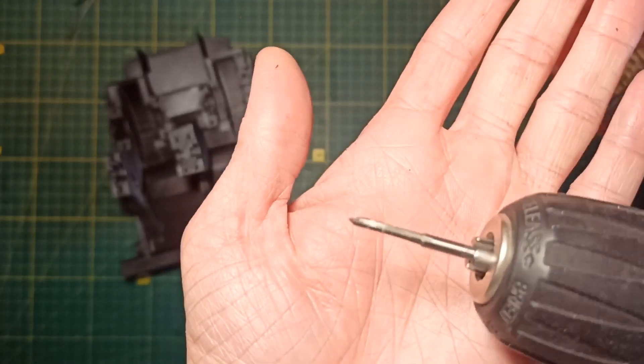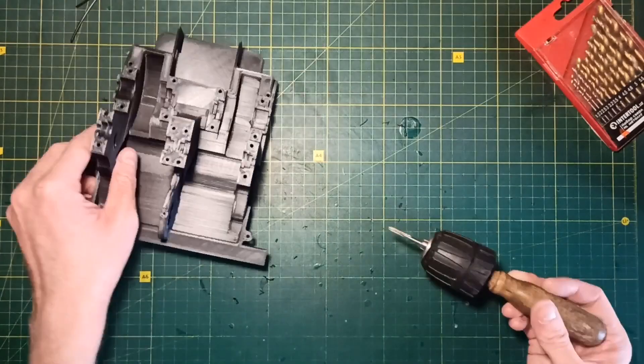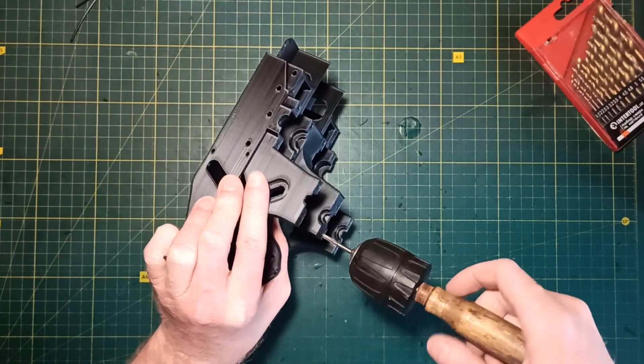To make it easy to tighten the M3 screws I make threads using a tap. You don't have to thread the entire depth of the hole — the first 5-6mm is enough.